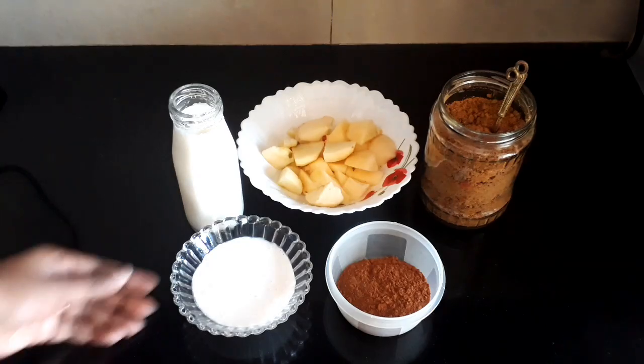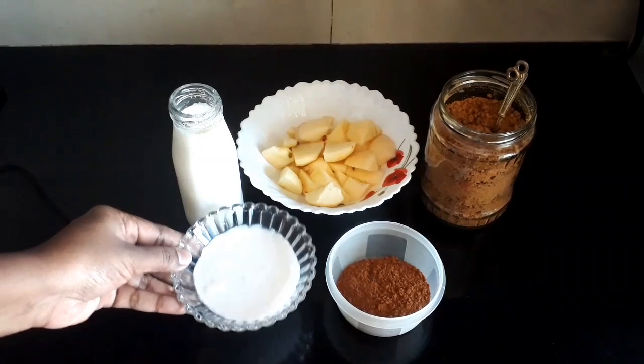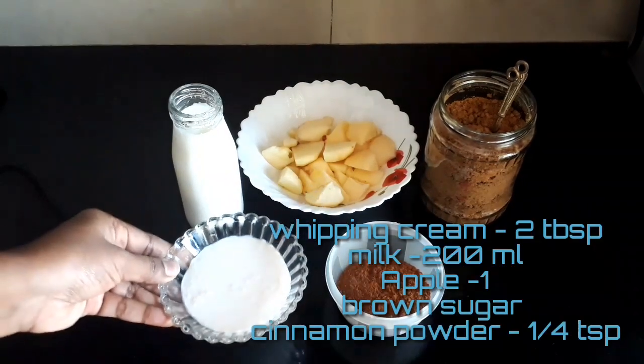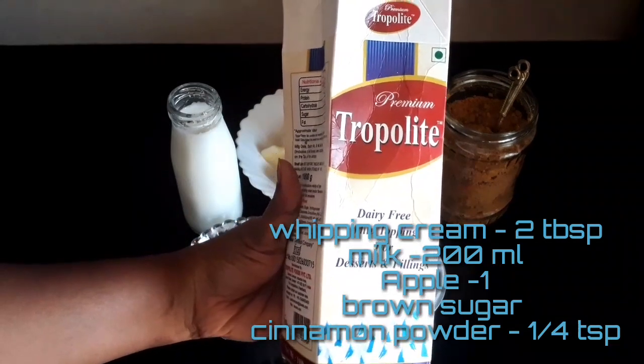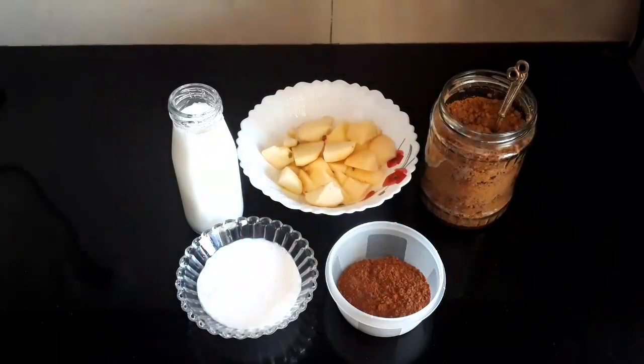First, we need whipping cream at room temperature. Usually apple milkshake is thick, so we need whipping cream.